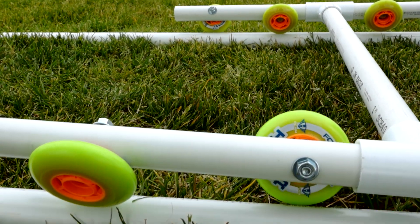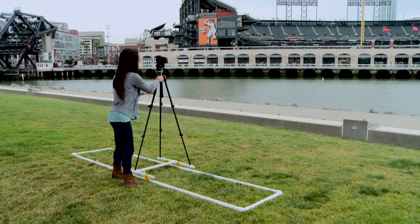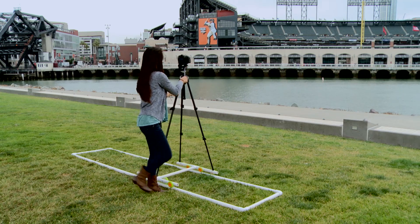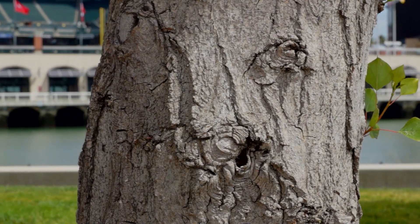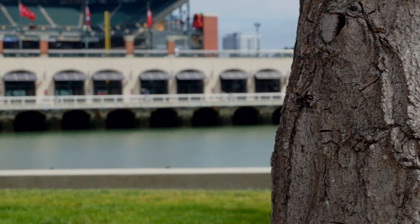This is really an inexpensive dolly track — only less than 40 bucks. I only had to make two stops: I picked up the wheels at a sporting goods store and the PVC pipe and the nuts and bolts at a large home improvement store. It's that easy. That's all for now. Be sure to check out our YouTube channel for all things Sony. I'm Olivia, I'll see you guys next time.